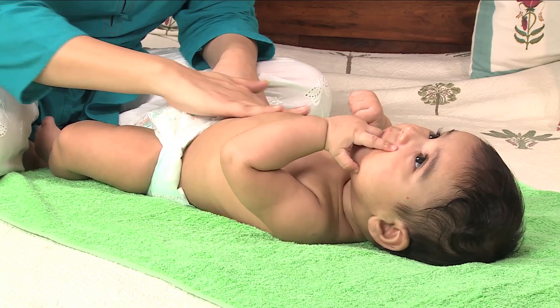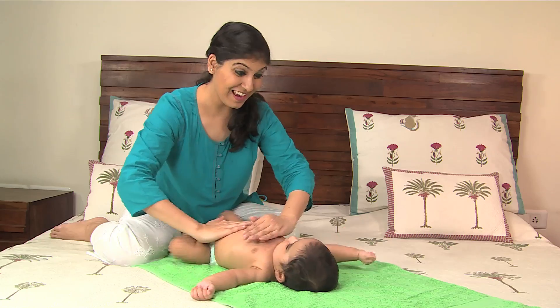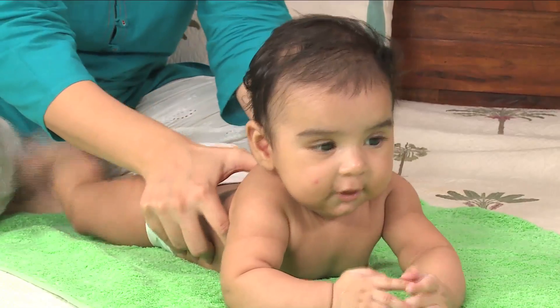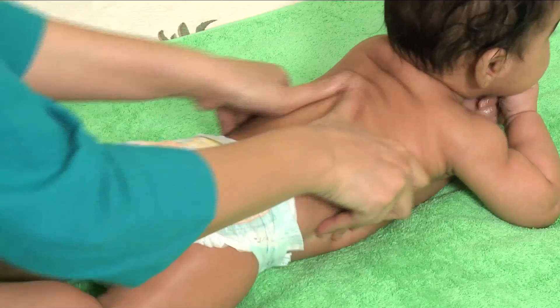On her tummy, use clockwise movements to encourage internal movement along the digestive system. You can also use gentle downward strokes from her chest to her thighs. To massage your baby's back, place her on her tummy and use circular movements to move up your baby's back on either side of her spine.